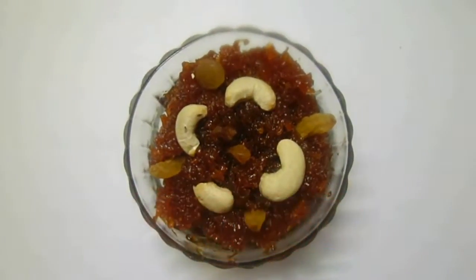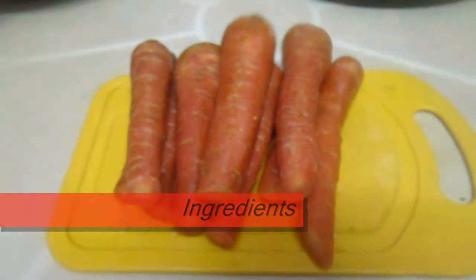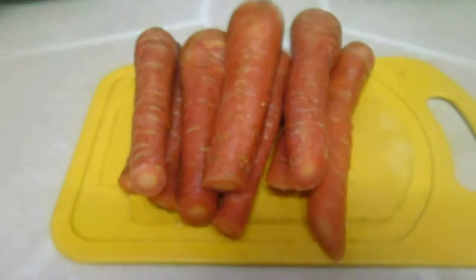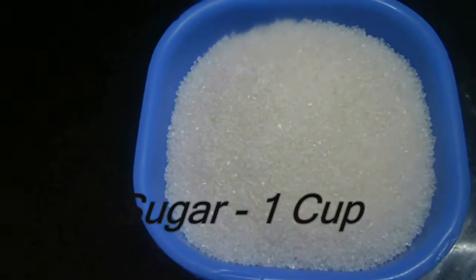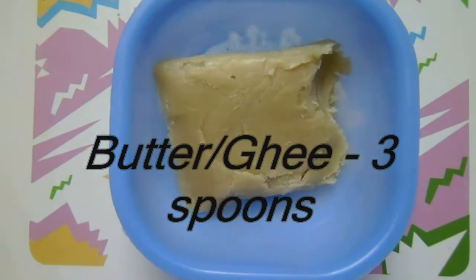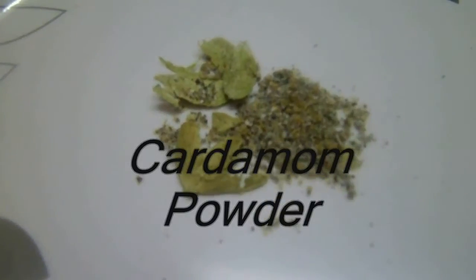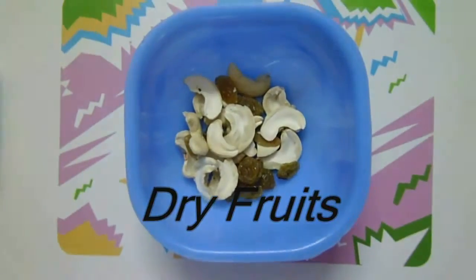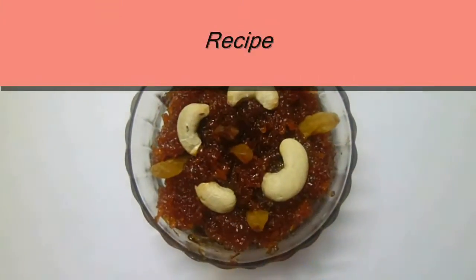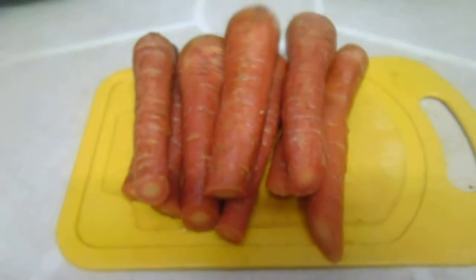Hi friends, in this video I am going to show you how to prepare carrot halwa or gajar halwa. The ingredients needed are 6 to 7 fresh carrots, 1 cup of sugar, 3 to 4 spoons of butter or clarified butter, cardamom powder, and a few dry fruits for garnish.